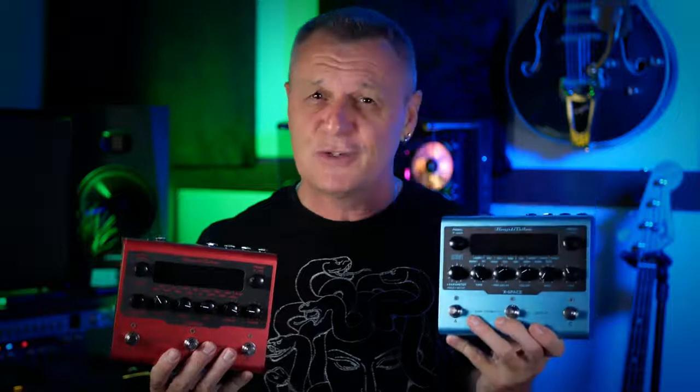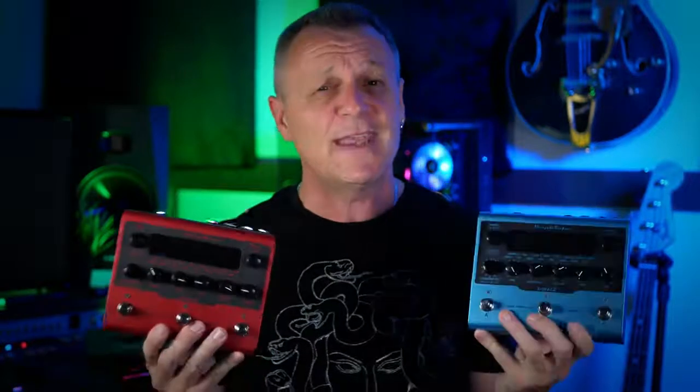Hi folks, I'm Mike and I hope you're well. IK Multimedia recently sent me these two pedals from their X-Gear range. This is X-Space and X-Drive. Now is probably a good time to drive home to you that they are not paying me for this video — they had no input whatsoever and this is all my own opinion.